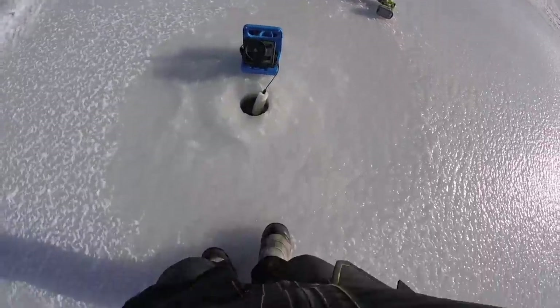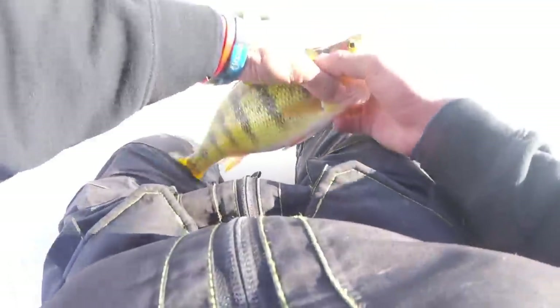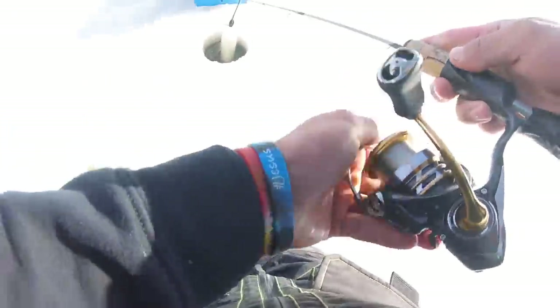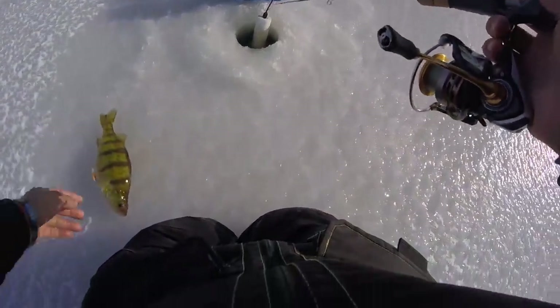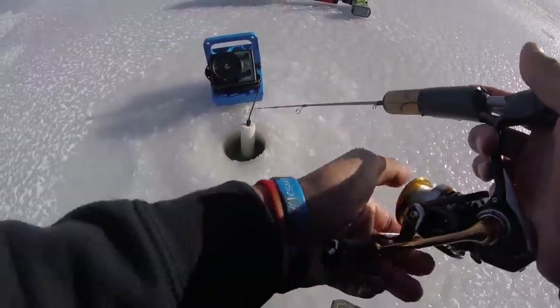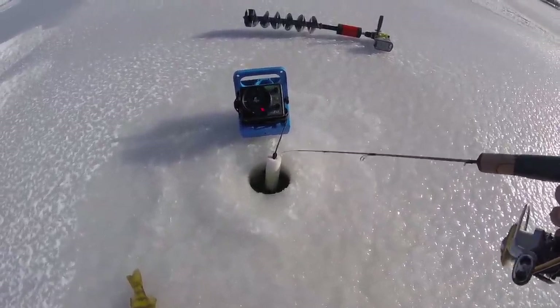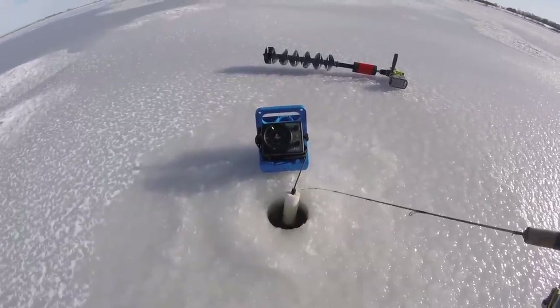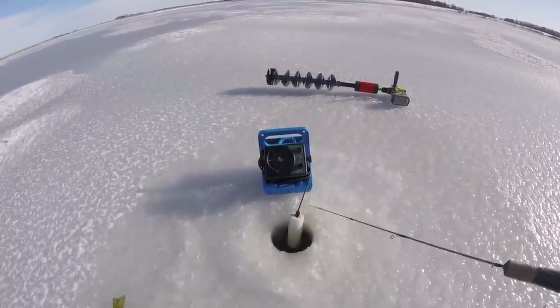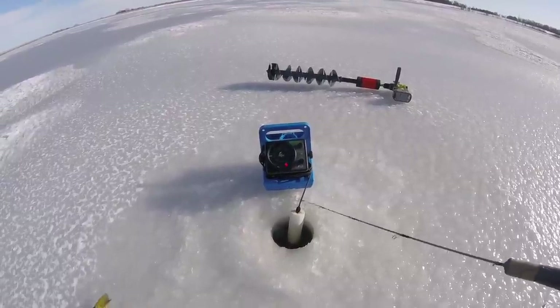Here we go — oh my god, jumbo perch! Holy shnikes! I saw a giant mark come off the bottom and he absolutely just came up and whacked me. Let's freaking go! We're fishing eight feet of water boys, there were two fish down there and one raced up and absolutely slammed it. Oh my god. See if we can get another one — that's freaking money!